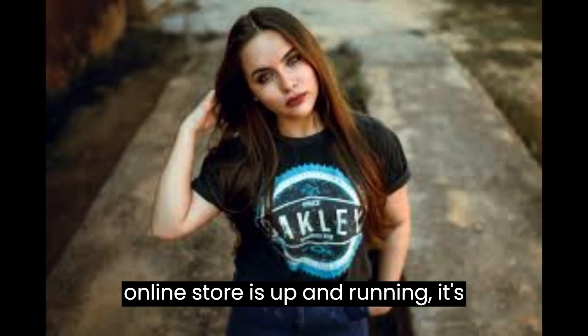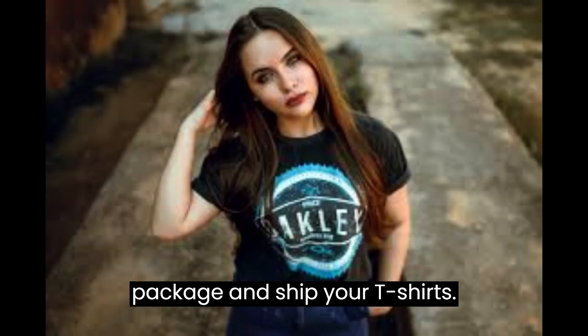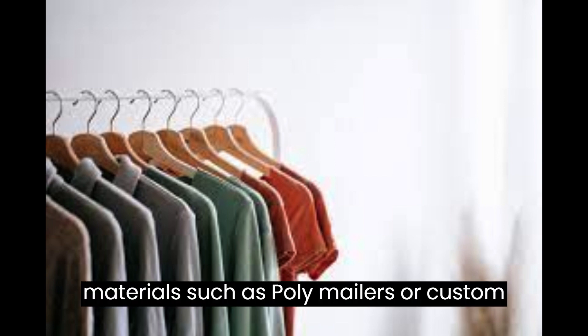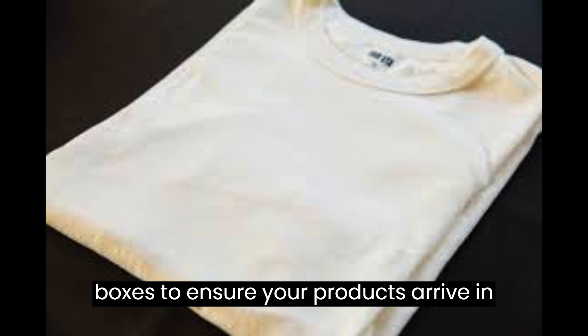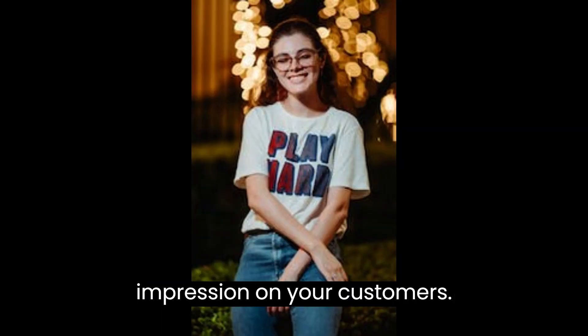Once your online store is up and running, it's essential to think about how you'll package and ship your t-shirts. Invest in high-quality packaging materials, such as poly mailers or custom boxes, to ensure your products arrive in excellent condition and leave a lasting impression on your customers.